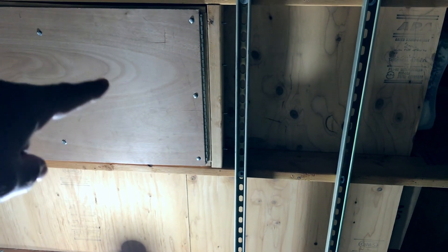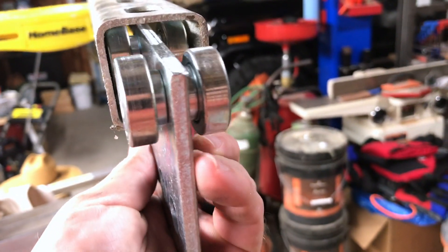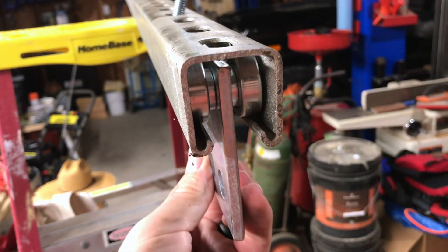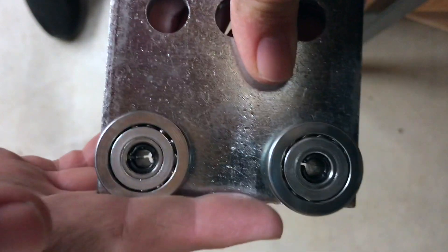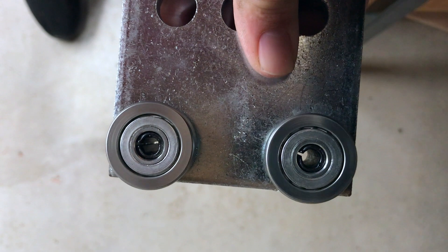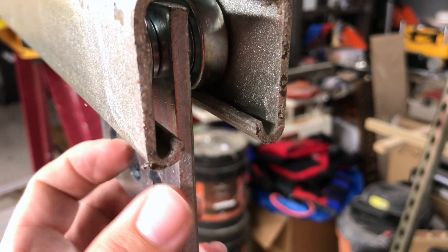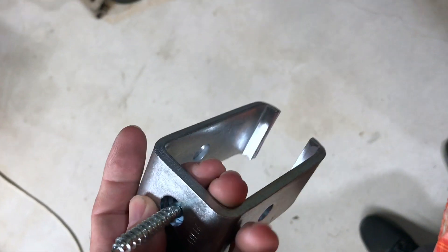The unistrut is out of the way of the light, won't cast a shadow, and is clear of my attic door. These trolleys are actually made for unistrut and they move incredibly easily — I think they hold something like 1,500 pounds each.